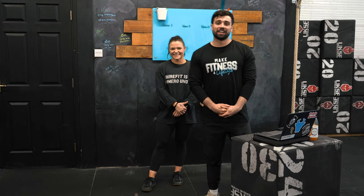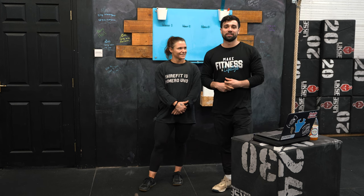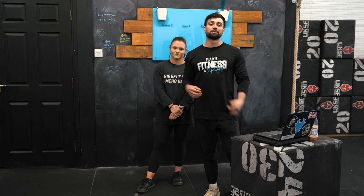Hi guys, welcome to another ShireFit YouTube video. We've got a slightly different hosting pair today. A few of you were complaining about Max and his dodgy Northampton accent, so we decided to get a Birmingham lad in so you can all understand properly. Today's video, we're going to be focusing on the hip hinge.